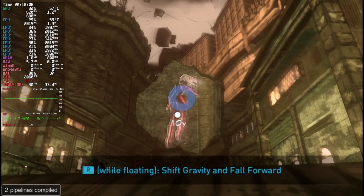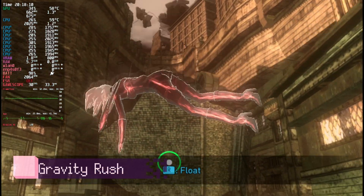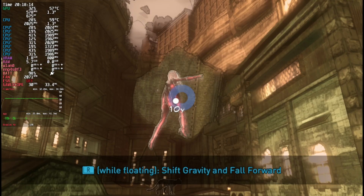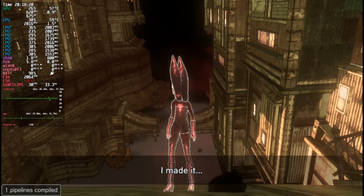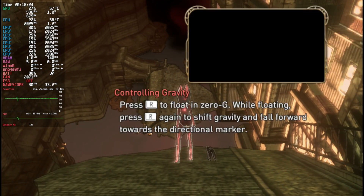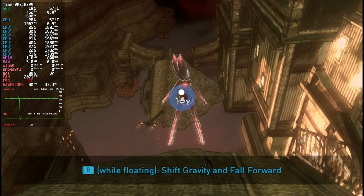Let's try a different Vita game — Gravity Rush. It's one of the first games to come out on the Vita, and you could definitely call it AAA. On original hardware, Gravity Rush ran at 30 FPS, and that's what we get here. The game is famous for extensively making use of gyro, but little known fact — you can actually play the game without gyro. The main mechanic of shifting gravity, while better with gyro, can actually use the right thumbstick.